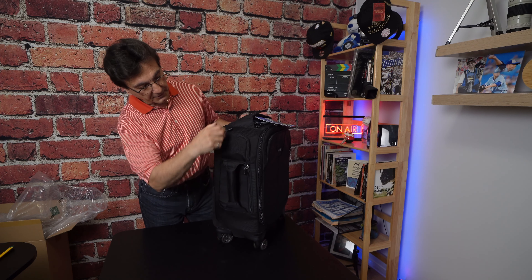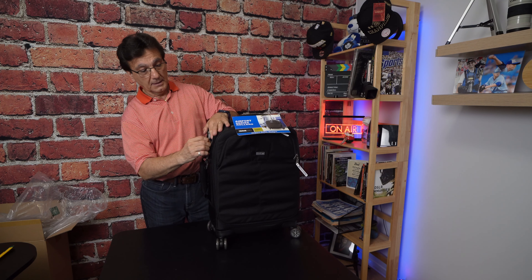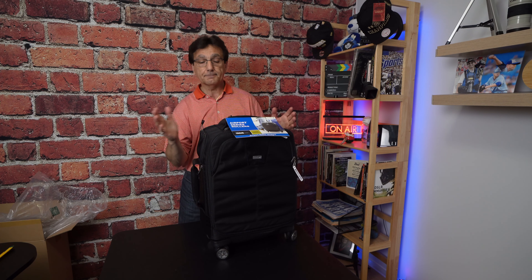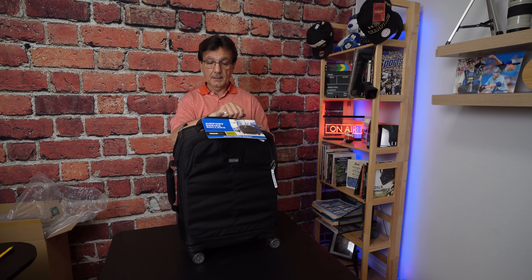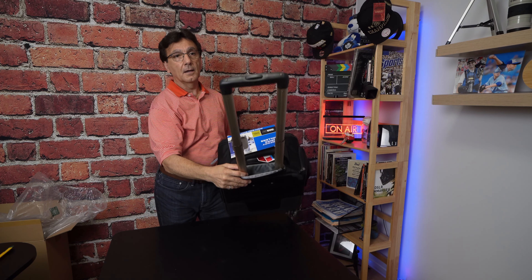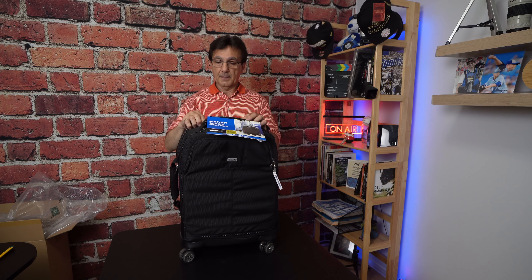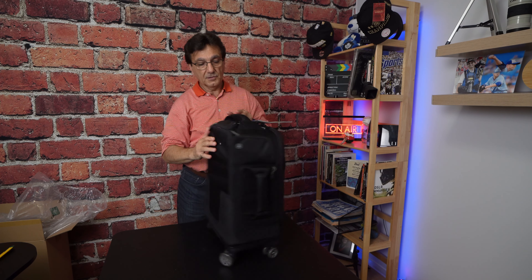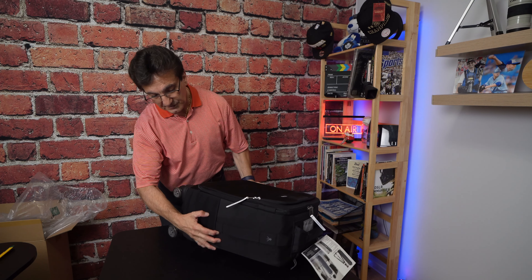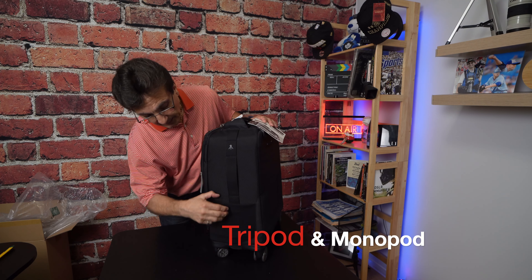Also on the side there's a lock cable so you can lock your bag to a post anywhere you want — whether it's at the venue or at the airport. Obviously there's a telescoping handle, which is very robust and sturdy, and it collapses with a zipper at the top.